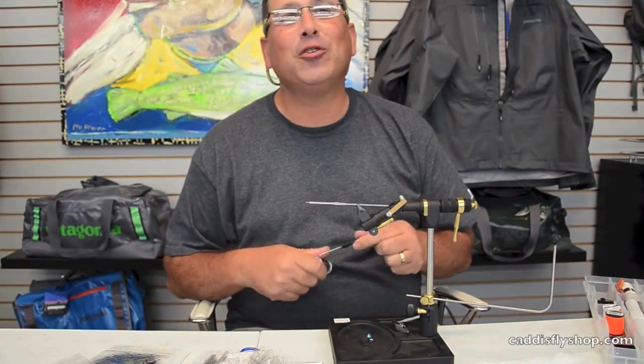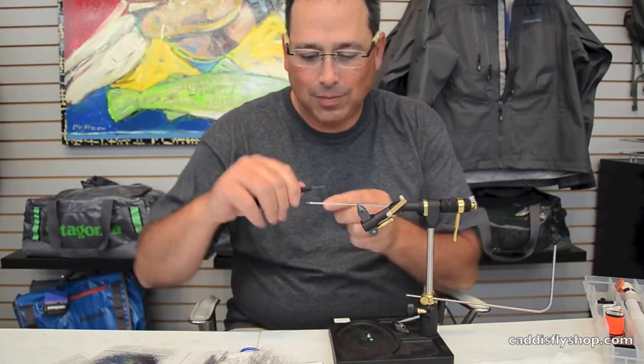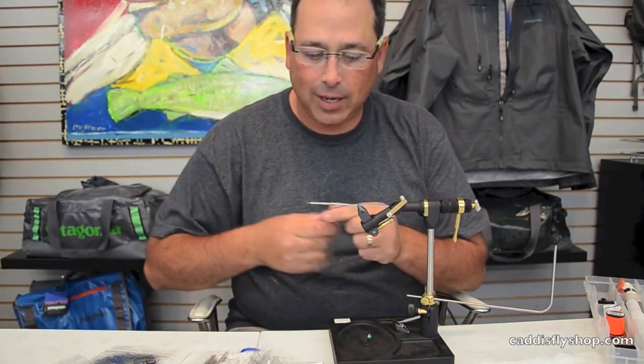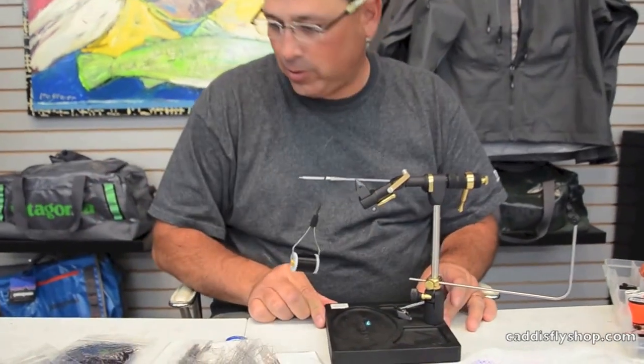We're going to run a little tube system here. We've got a pro tube, nano, junction tube, all in the needle. We're going to slide on a drop weight, and we're going to tie a little marabou tube with some new stuff.